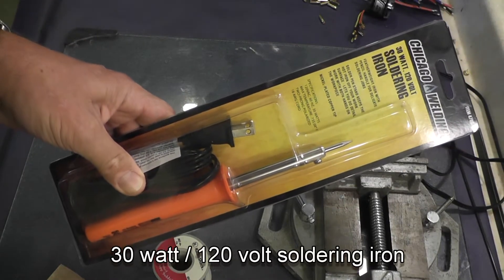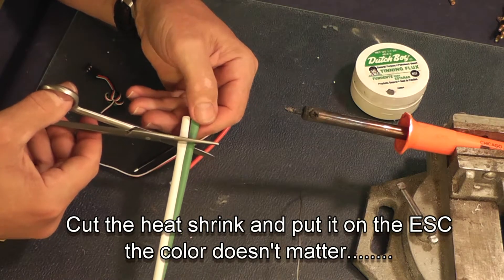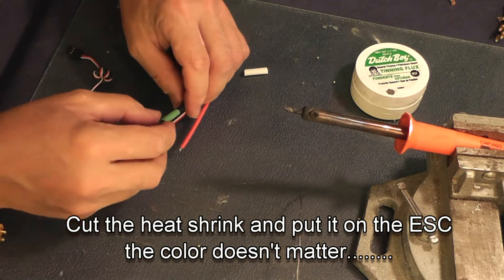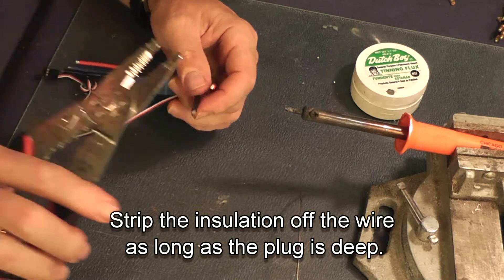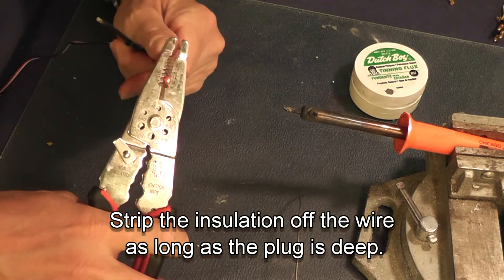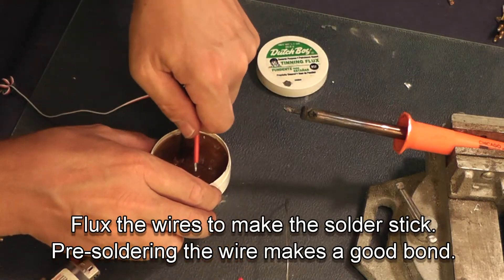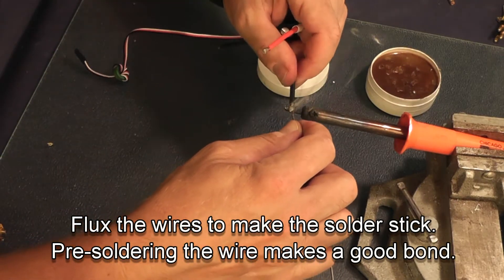Now trim some heat shrink and slide it onto the power wires of the speed control. Strip the wires about the depth that they will go into the plug — you don't want an exposed wire beyond the plug. I prefer plumber's flux to the rosin flux that is usually used in electronics; it just works well on the wires and I've never had it fail, and it helps the solder to stick.